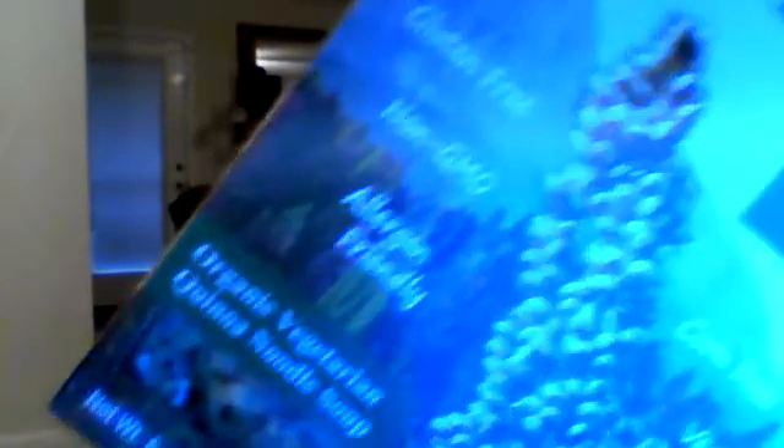The one that I saw that really caught my eye first was the organic vegetarian quinoa noodle soup. It is a pre-packaged, pre-made noodle soup. All you have to do is add five cups of water, bring it to a boil, add the contents of the bag, and reduce the heat and cook for nine minutes. And then it's ready to serve. How simple is that? This is going to be my dinner tonight.